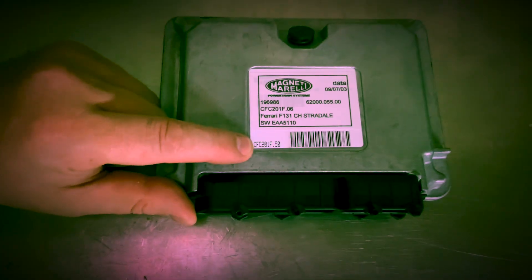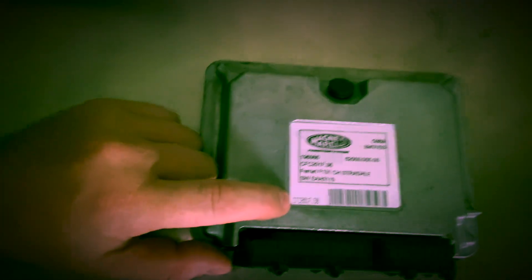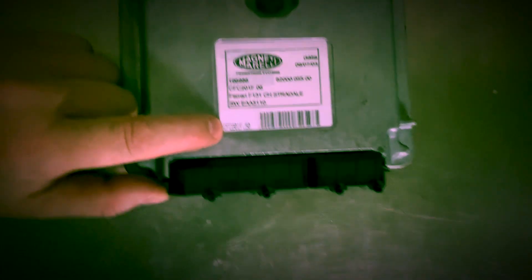What I've got here is a reflashed TCU. This is not necessarily from a 360 — it could be from a Maserati or another vehicle. What I want to point out is right here: this is the hardware revision number of a TCU. This tells you the processor, the RAM, the stuff inside. You'll want to know this number when you look at your own unit inside your car.